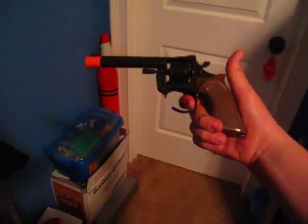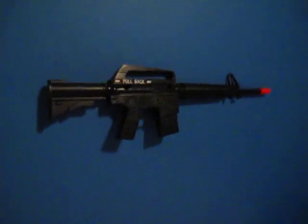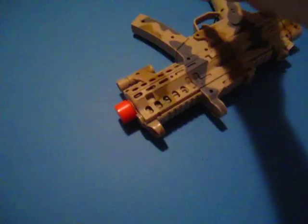Over here is all my toy guns — none of them shoot, obviously. I'll start up here. This is my Smith and Western revolver. This is my Python from Black Ops. This is my just final revolver. Up here we have an M16, and up here we have a packed punched MP5K.